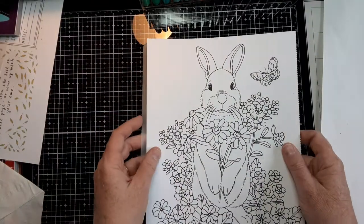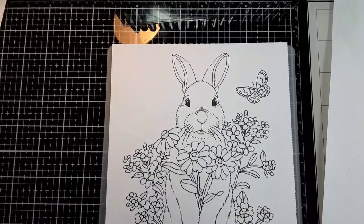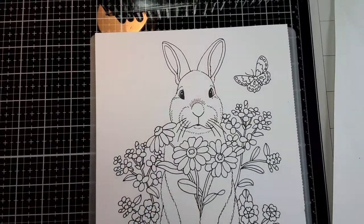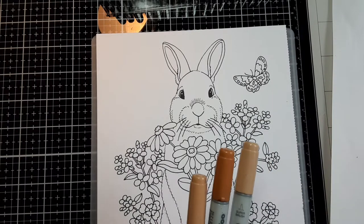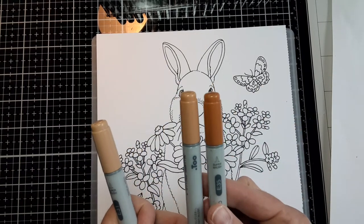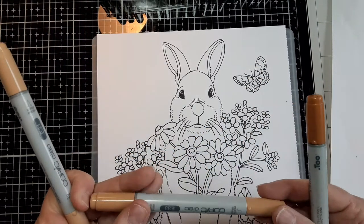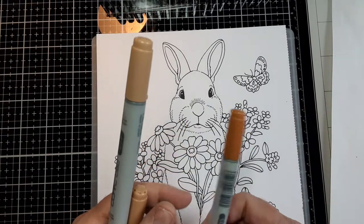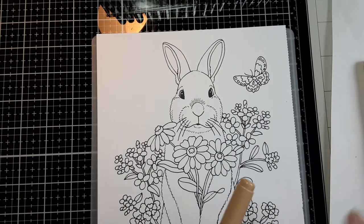I went ahead and printed out another copy of my bunny onto marker paper. Let's get a little bit closer so you can see. I have three different markers here for the fur — a light one, a medium one, and a darker one. For the Copic markers, I've got Brick Beige, Sand, and Chamois. These colors are the same in Ohuhu markers as well, if you have a different brand.